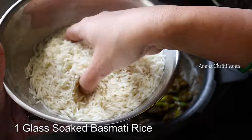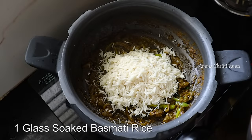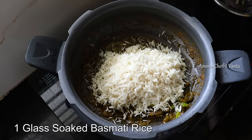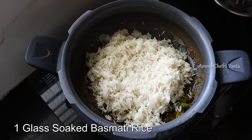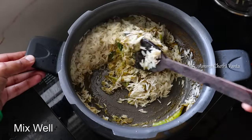Add 1 glass of basmati rice. Add the rice and cook on a low flame for 2 minutes.